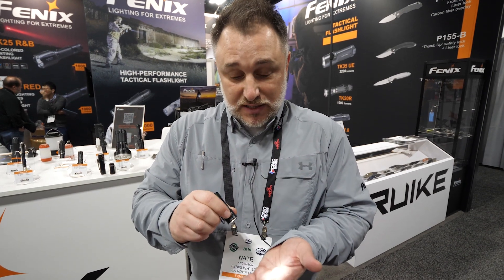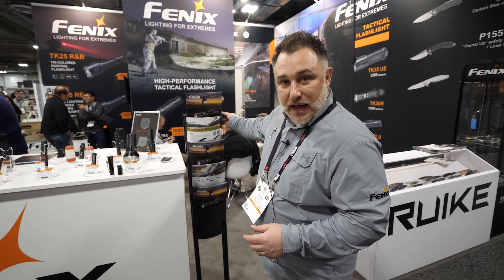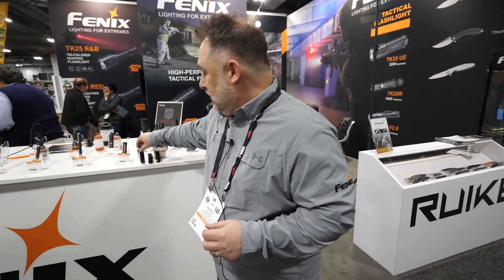This one goes up to 750 lumens, which again is crazy for a light this small. It also has the magnetic tail, so just a really handy, really compact light with a lot of lumens.